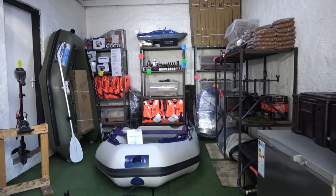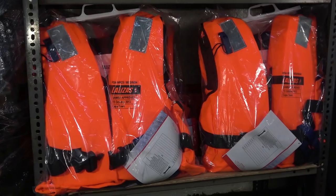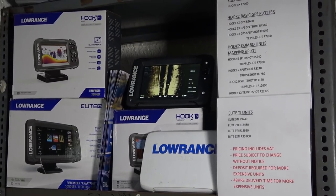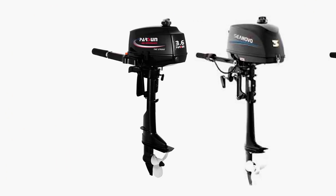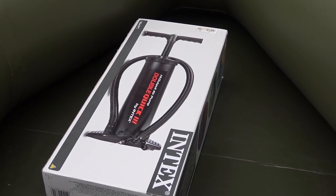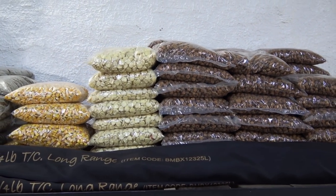They don't just sell boats — they sell a whole bunch of boat necessities and fishing accessories. They sell SAMSA life jackets, deep cycle batteries, a large range of Lowrance fish finders, Sun-Elex 12-volt trolling motors, Parson and Sunova outboard motors in 3, 5, and 9 horsepower. They also sell oars, pumps, rod holders, hemp, tiger nuts, maize, maples, and other particles. Now and again they get secondhand electric and outboard motors as well.